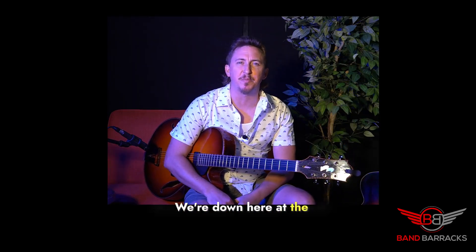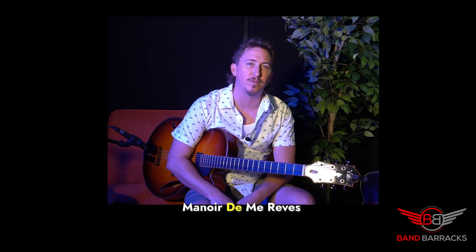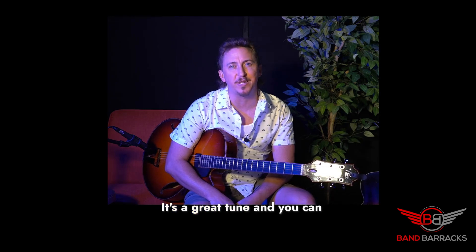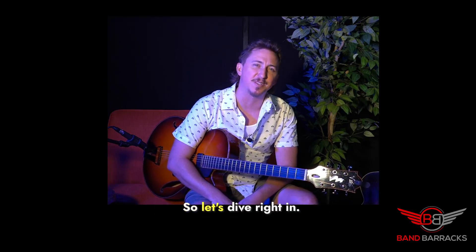Hey guys, we're down here at the Bandberricks Podcast Content Creation Studio. I wanted to show you guys a tune by the great French guitarist Django Reinhardt called Manois de Me Reve, otherwise known as Django's Castle. It's a great tune and you can apply this concept to some of your other songs you're working on. So let's dive right in.